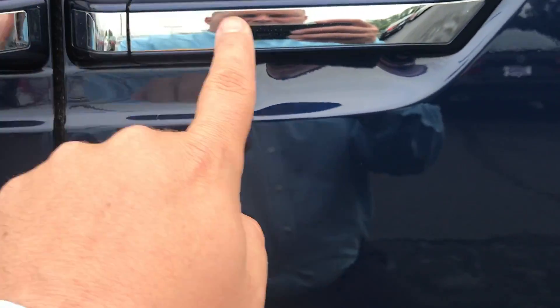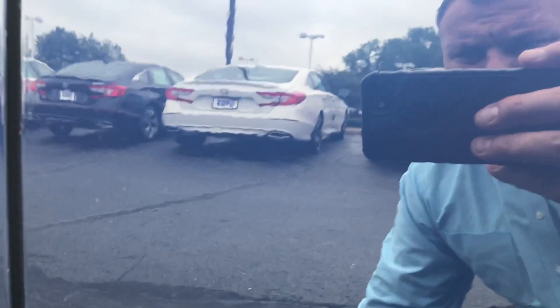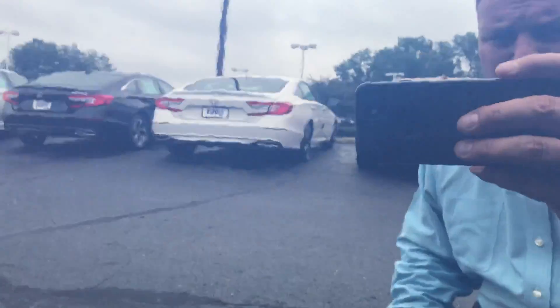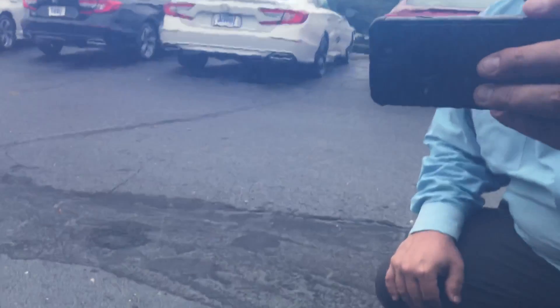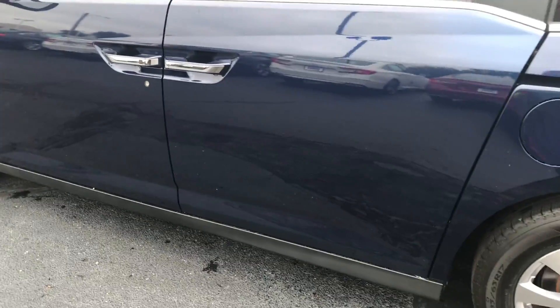Starting here with the passenger sliding door under the door handle — you'd notice before in the video there were some scratches, almost like they were vertical. He did a fantastic job getting these to go away. I'm not seeing any residual marks from where those scratches originally were. He did a fantastic job with it and getting the little imperfections that I pointed out.